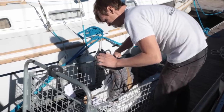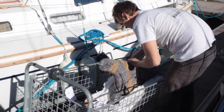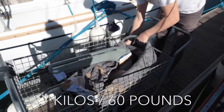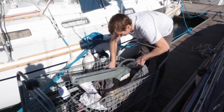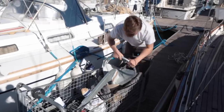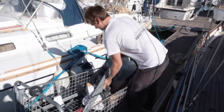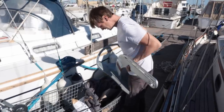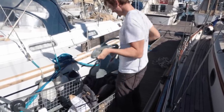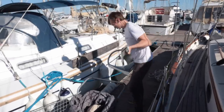It weighs 27 kilos. I'm glad I'm not putting this one up by hand - thank God we've got a manual windlass now. It's huge, so thick. Thanks to the guys at Manson.